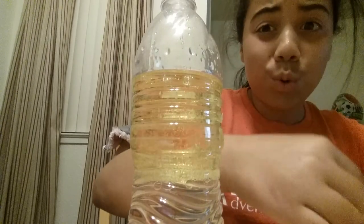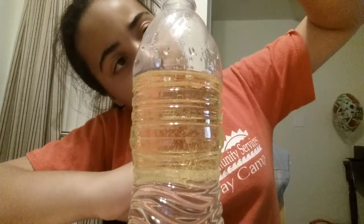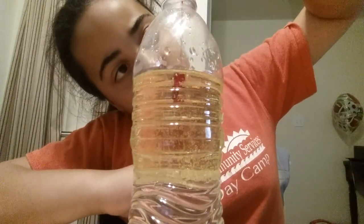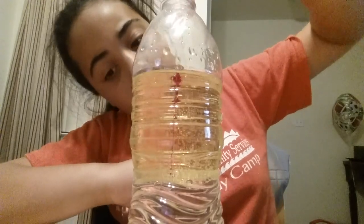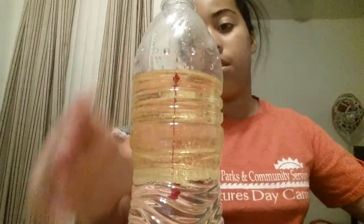And now for our orange. Here we go. Now what you want to do is see your drops. That's how it should look. Now let's get your Alka-Seltzer.